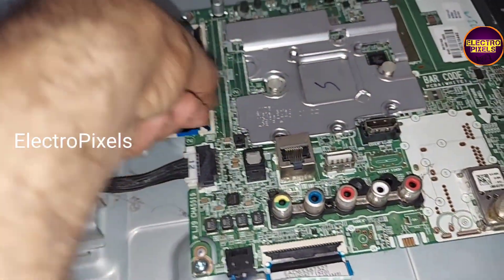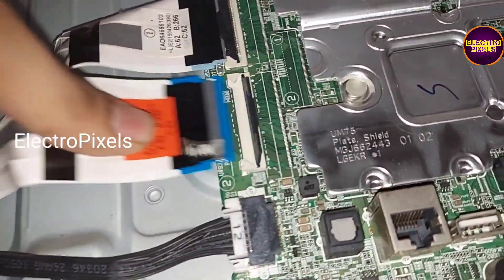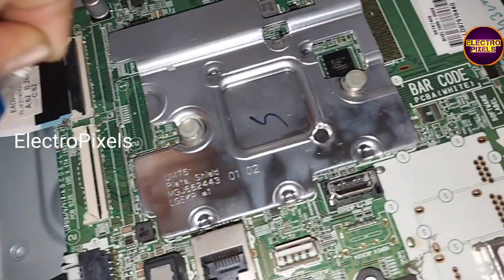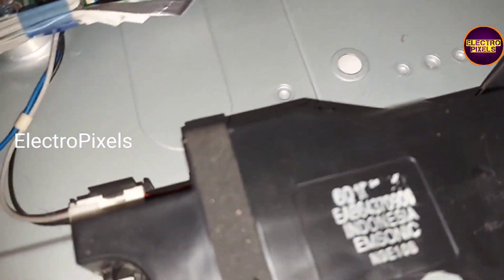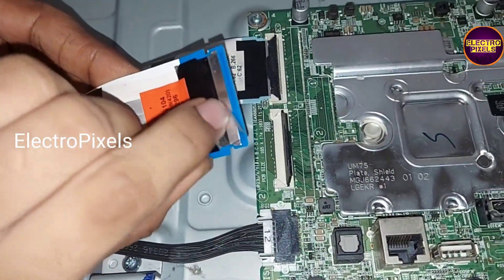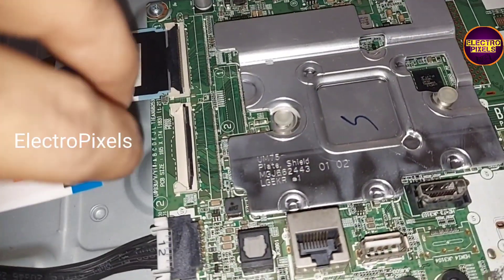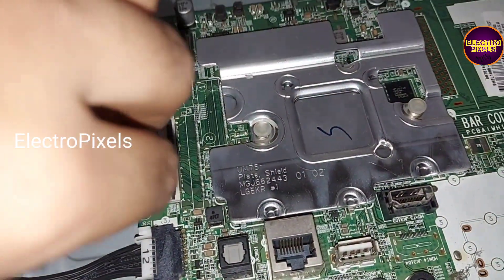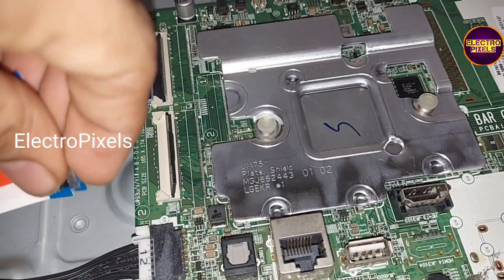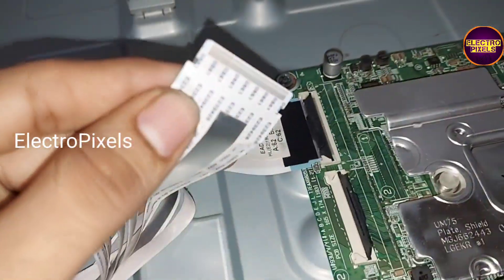So here I am going to block more tracks. Let us block some more tracks on the right side. We are going to block more tracks than previous. Now in this condition let us check the picture.